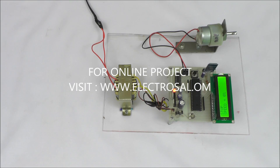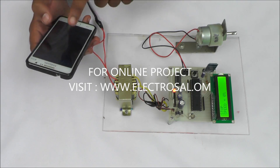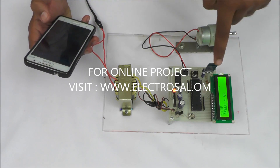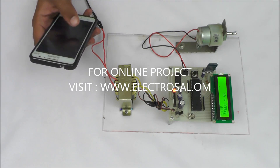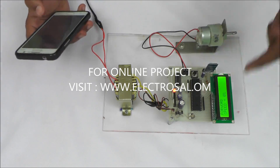We will see the output. With the help of this Android app — which is connected to this Bluetooth device — whenever I press the forward direction button, the motor goes into forward mode.